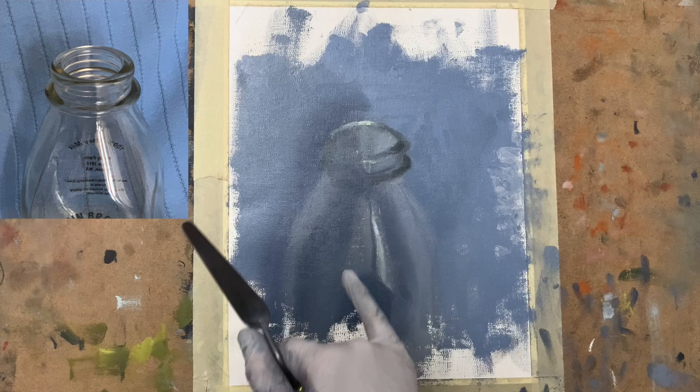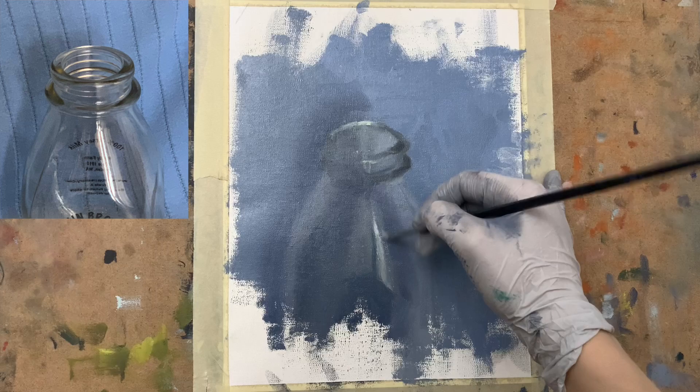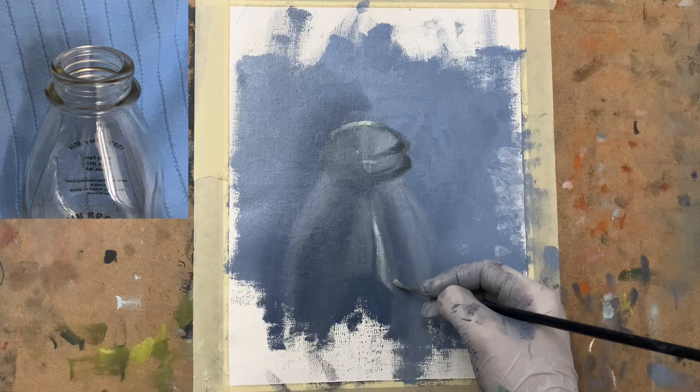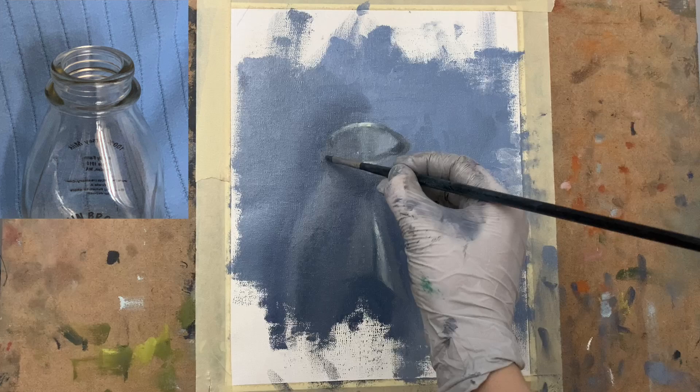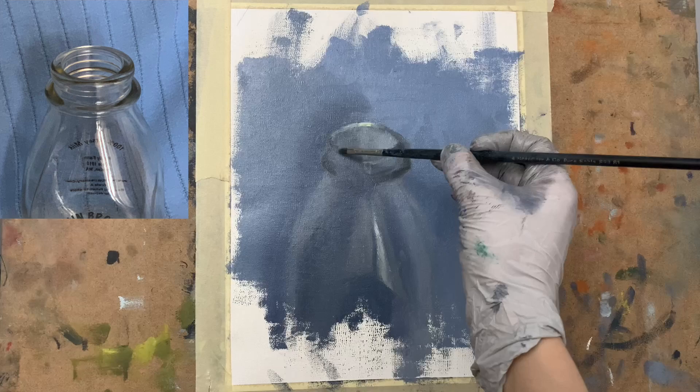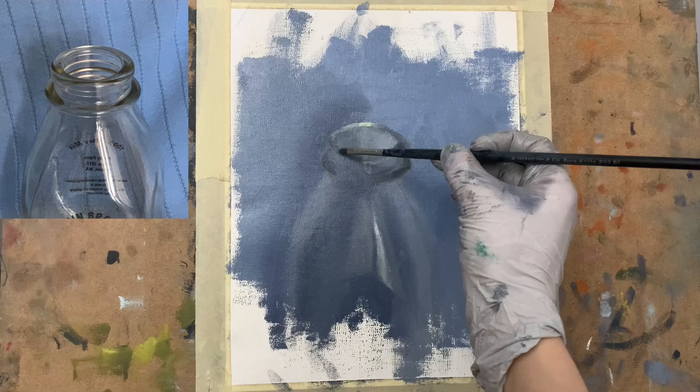It is also very well worth your effort to pay attention to the types of edges you're seeing when painting glass. Because of the nature of see-through glass, it's a little bit more difficult to create depth and volume in your painting. It's those edges that really help you create that, helping the glass to feel volumetric and to feel like it has dimension. So find those soft edges, find those hard edges, and paint those — because that is what will really give your painting that sense of space.